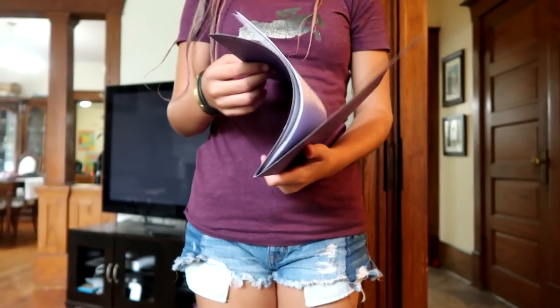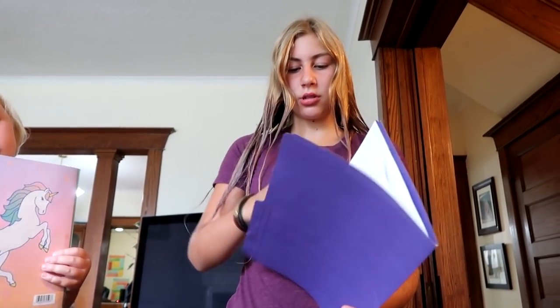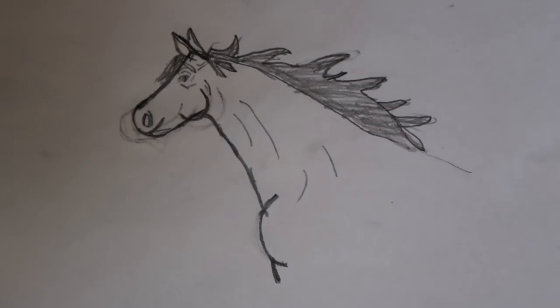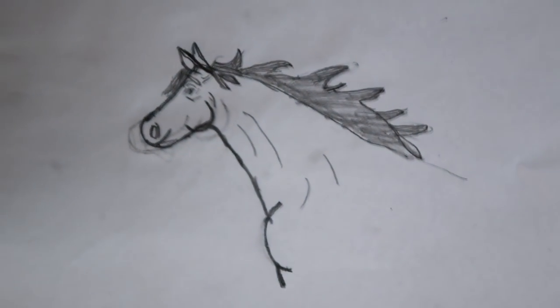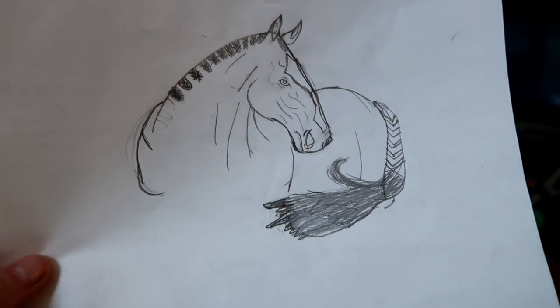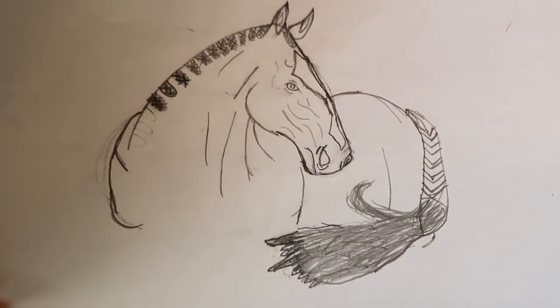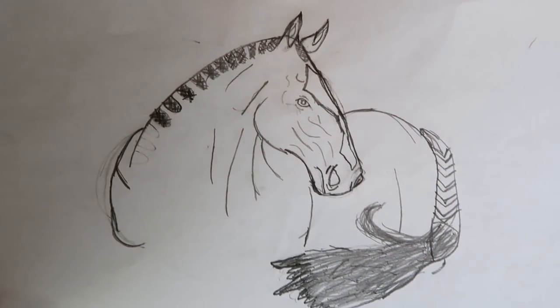Gabby is going to show her drawings, starting with her least favorite from this year. First, she drew an Arabian — really nice, with thicker proportions. Then she drew another horse, a show horse called a 'show storm,' which has braids. That one is actually her favorite that she drew this year. Amazing work, Gabby.